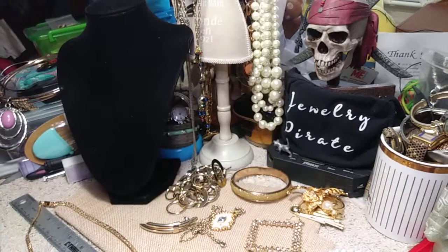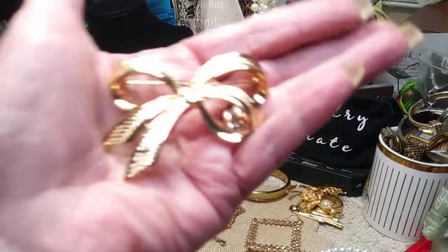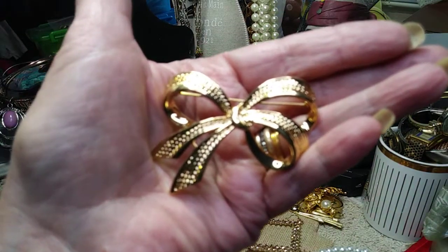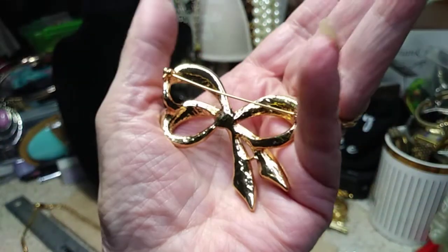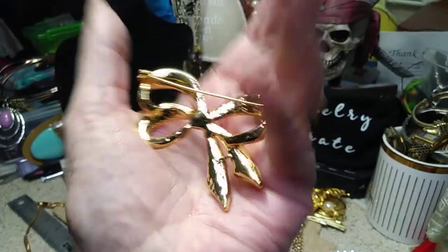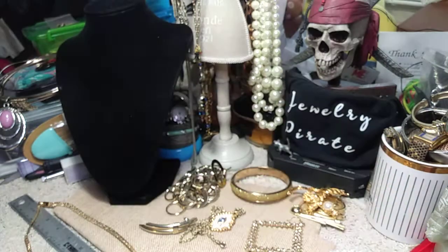I have another brooch — a lot of brooches in this bag. Let me put the pin away, I don't want to get hurt. This is a nice bow. Here's the back. Very pretty.